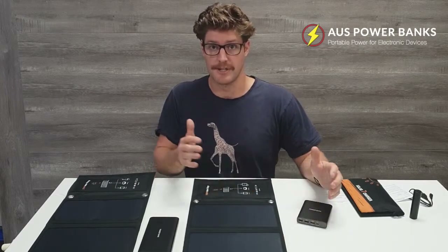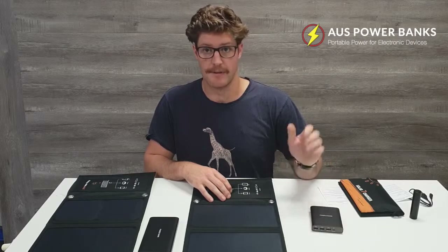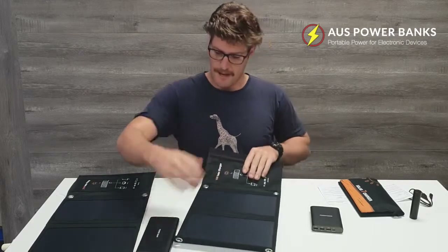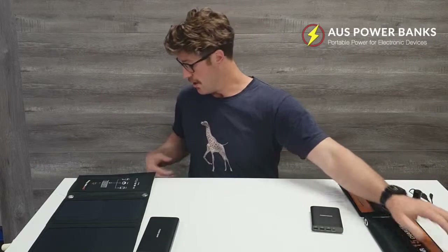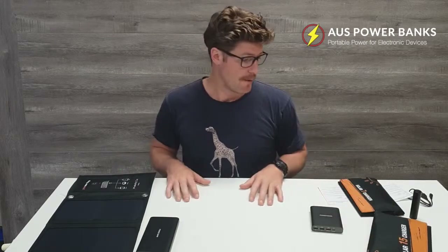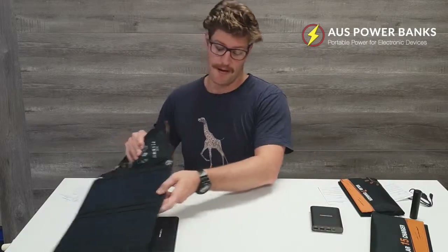So throughout the day, charge them both up. Keep using your phone as much as you like. When the sun goes down, you can rely on that power bank to get you through the night. This one's 15 watt and it's coming in around 400 grams. All of these are light enough to carry around all day without weighing you down too much. Moving on to the 21 watt.